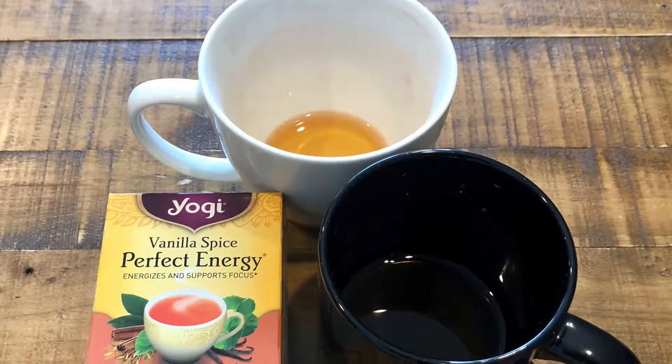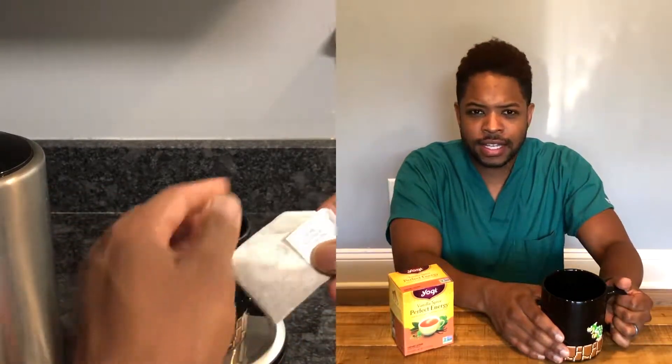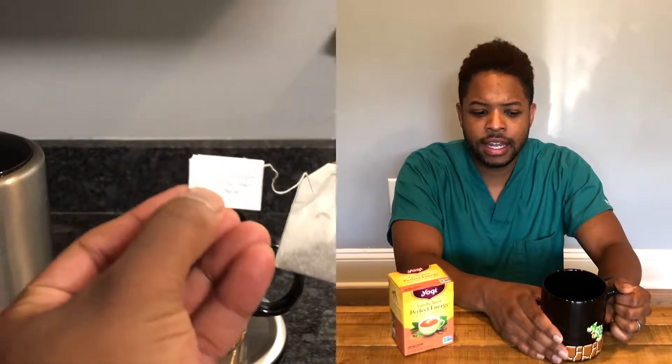Today here on Tea Review in Two, we're going to be reviewing the Yogi Vanilla Spice Perfect Energy Blend. Vanilla and black tea — that's what this tastes like to me, and the faint green tea taste is there.